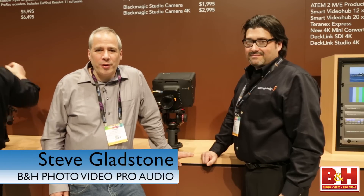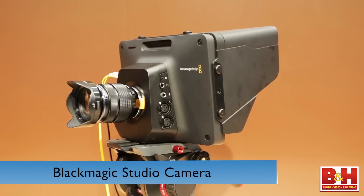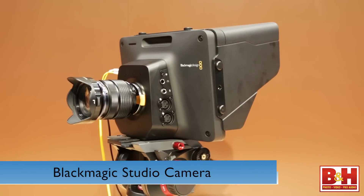Hi everyone, I'm Steve from B&H Photo and we're at NAB 2014. I'm here talking with Bob from Blackmagic Design about the Blackmagic Studio Camera. Bob, tell us a little about this camera.